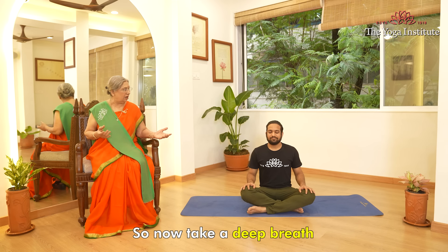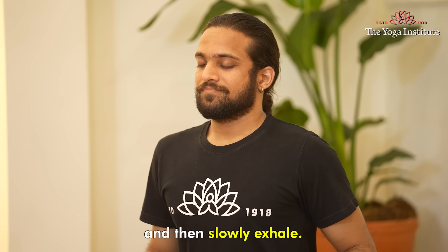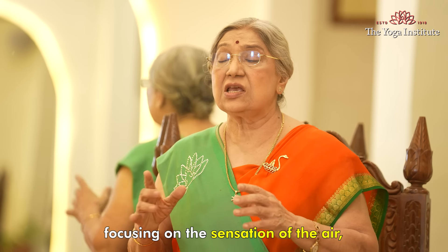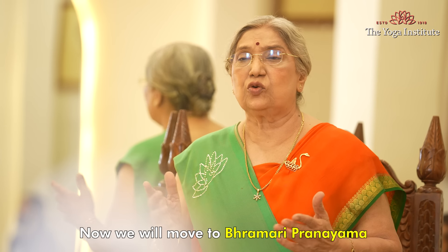Now take a deep breath through your nose, filling your full lungs with air, and then slowly exhale. Repeat this for a few breaths, focusing on the sensation of the air moving in and out of your body.